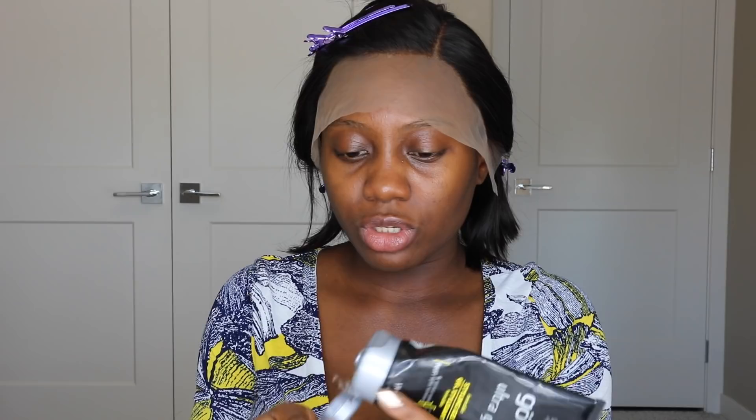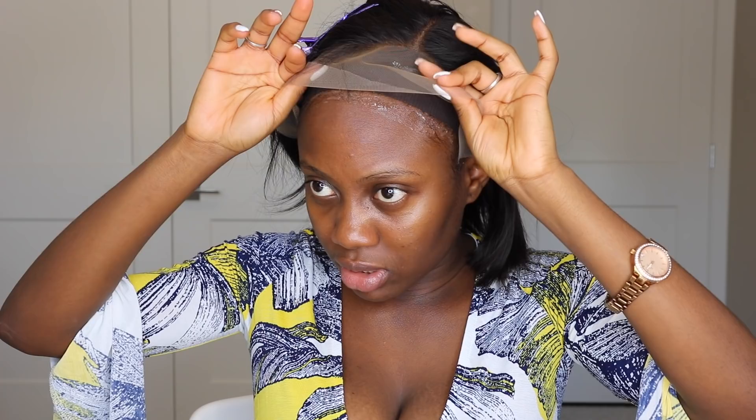I wanted to blend the hairline a little bit more, so I'll go ahead and spray the tan — actually, it's too light, so I'll switch to the darker one from my wardrobe. Now I feel like the hairline is pretty much fixed the way I'd like. I'll go ahead and use my Got2Be Gel to hold down the wig. Once the gel is tacky, I'll pull the hair forward and stick it down, then use a blow dryer to set the gel.